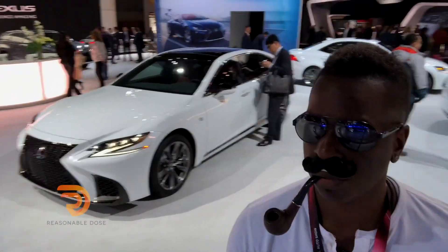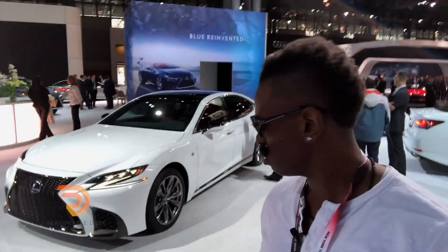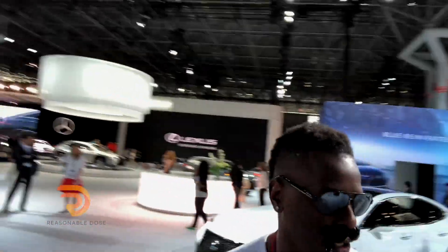What the hell? Damn, Lexus knows how to make a good looking damn car. That's damn cool. That big ol' grill in there — it's cooler to take in more air, cool off the engine or something. That's damn cool, I gotta tell you that.